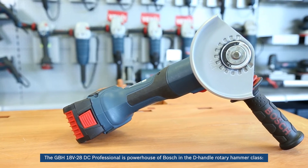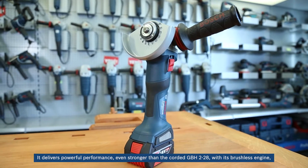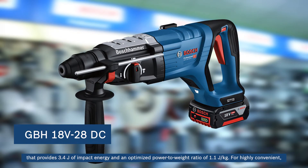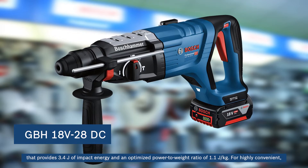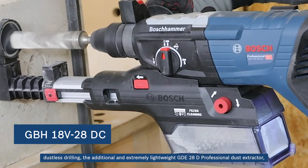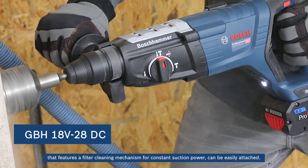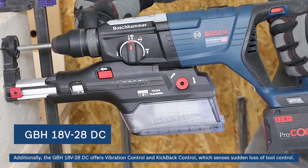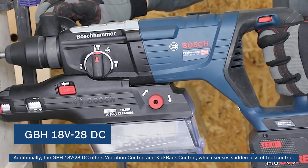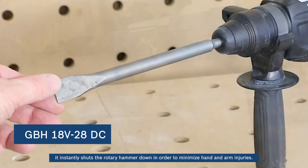The GBH-18V-28DC Professional is the powerhouse of Bosch in the D-handled rotary hammer class. It delivers powerful performance even stronger than the corded GBH-2-28, with its brushless engine providing 3.4 joules of impact energy and an optimized power-to-weight ratio of 1.1 joules per kilogram. For highly convenient dustless drilling, the additional and extremely lightweight GDE-28D Professional dust extractor features a filter cleaning mechanism for constant suction power. Additionally, the GBH-18V-28DC offers vibration control and kickback control, which senses sudden loss of tool control — in case of, for example, a canted drill, it instantly shuts the rotary hammer down to minimize hand and arm injuries.